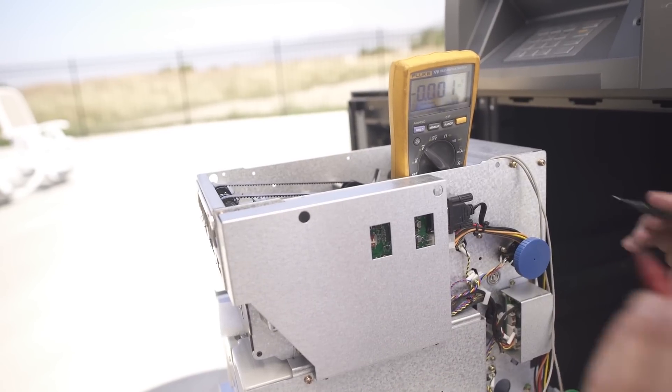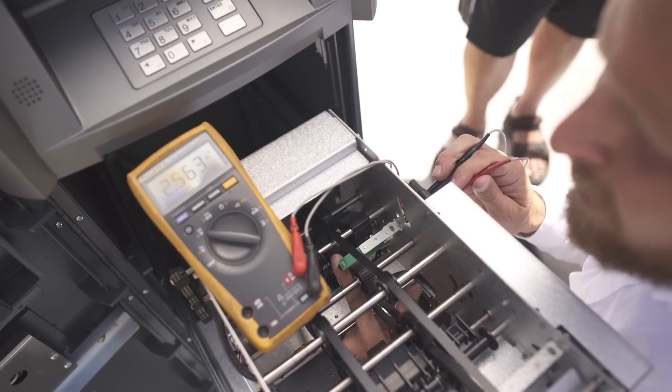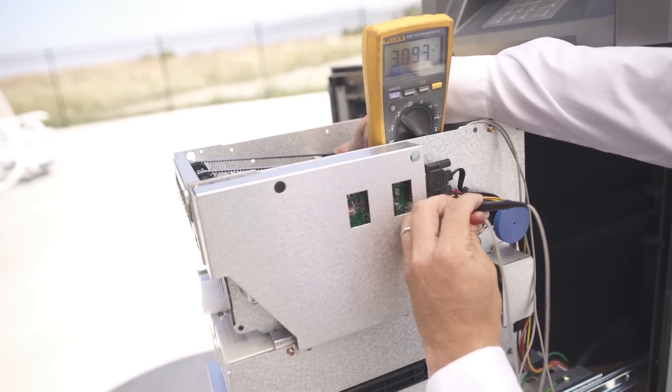Your receive sensor will change when it's blocked. Right now it's at 0.16 of a volt, and as I block it, it will jump up to 3 volts. That ensures that your signal is being blocked and that your sensors are working.